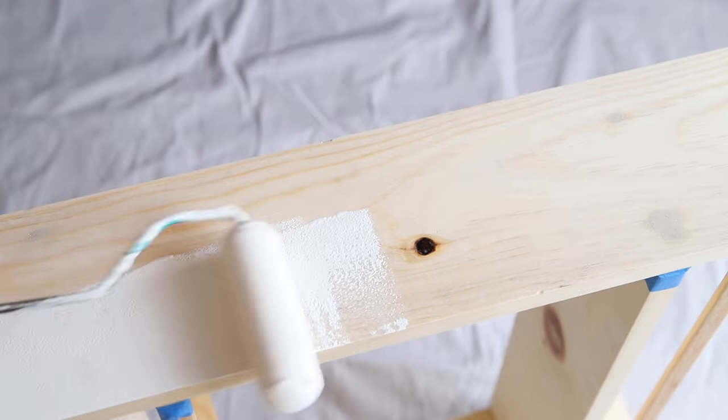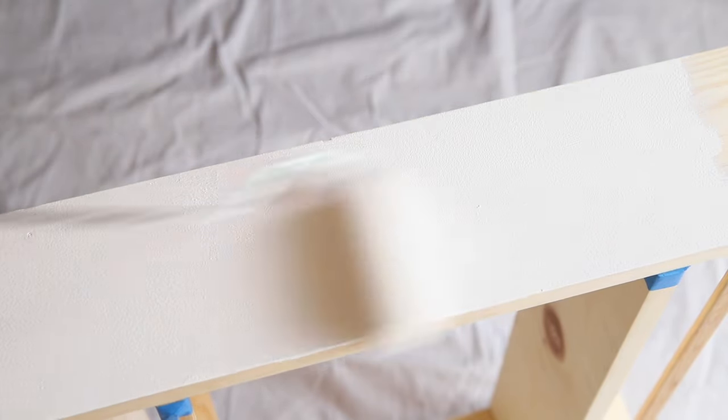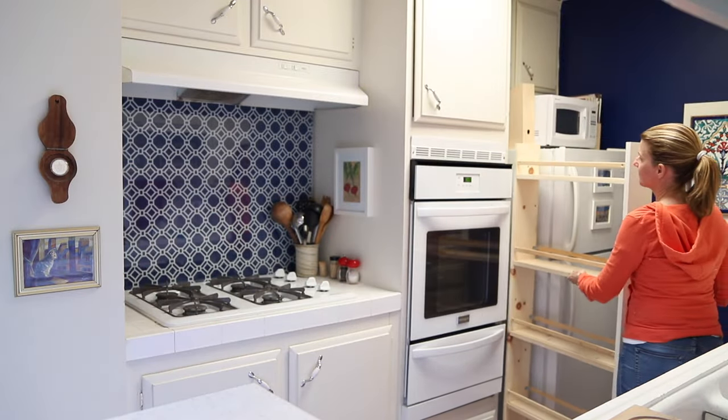I only painted the front of the cabinet, but the rest of the wood should also be sealed to protect it against spills. And now it's time to wheel this thing into the kitchen and to see if it works.